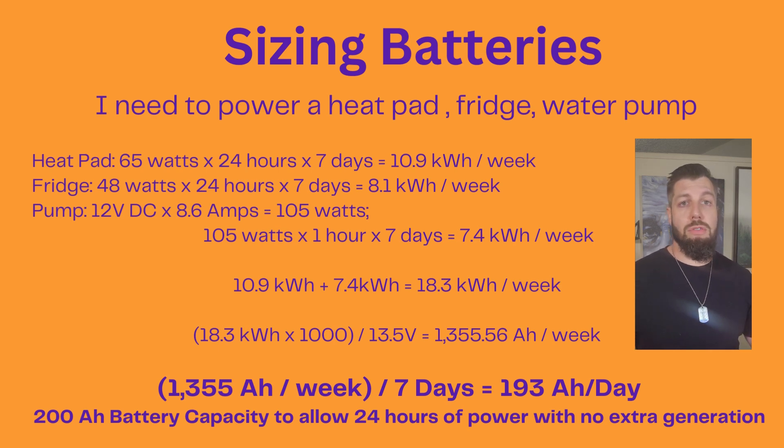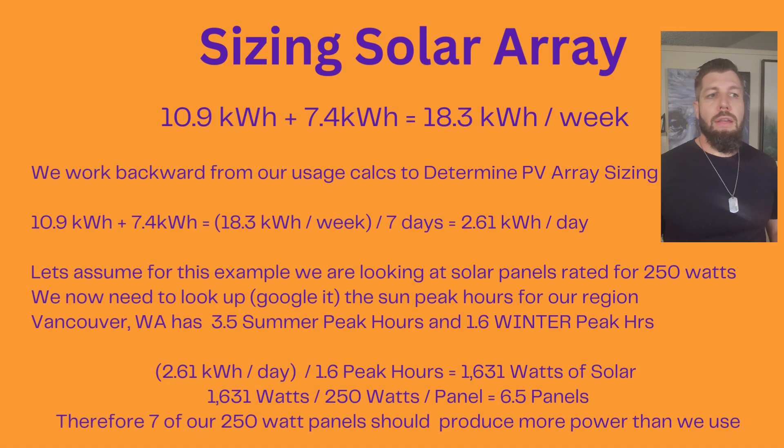Now we use that to figure out sizing the solar array. Our solar array usage is 10.9 kilowatt hours plus 7.4 for a total of 18.3 kilowatt hours a week, as we saw before. We work backwards from that, taking 18.3 kilowatt hours a week divided by seven days to get 2.61 kilowatt hours a day. This shows our daily usage in kilowatt hours, which we'll use to size our solar panels.